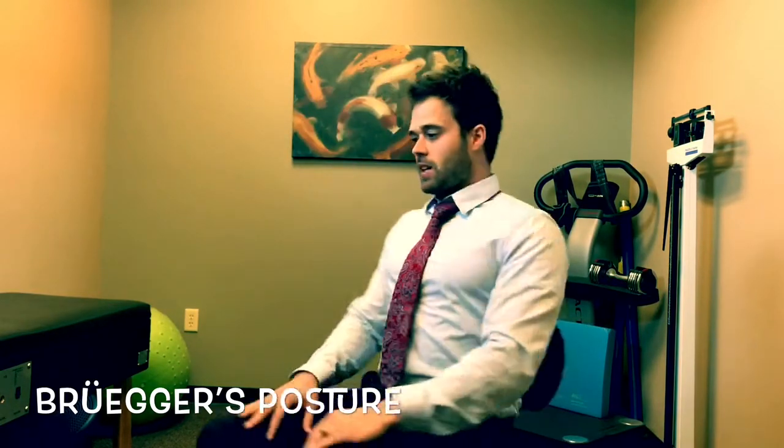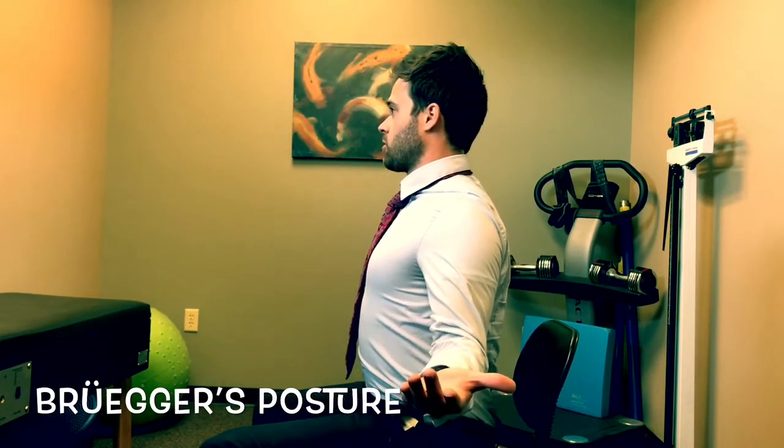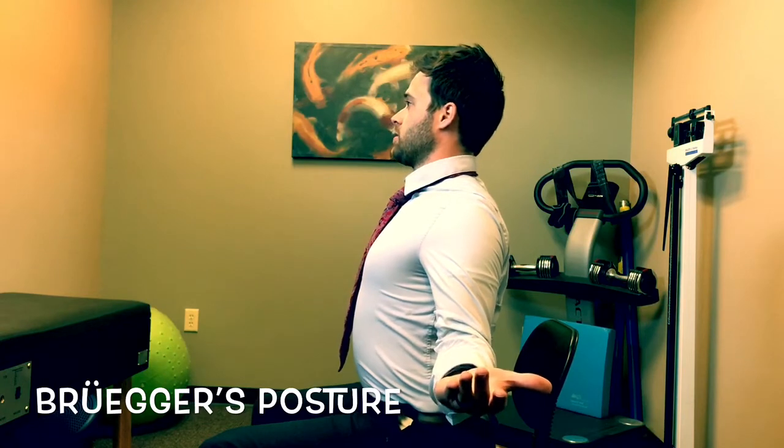So again, it looks like this: palms up, arms externally rotated, squeeze shoulder blades, chest out, chin back.